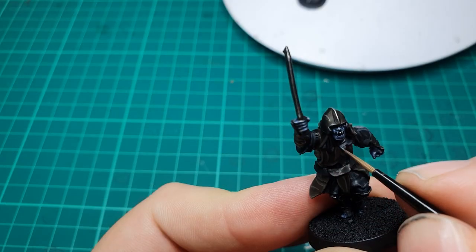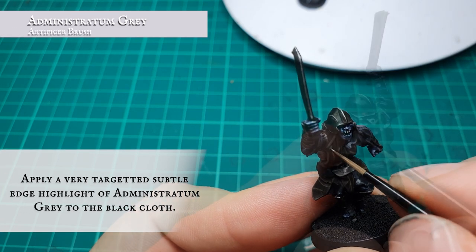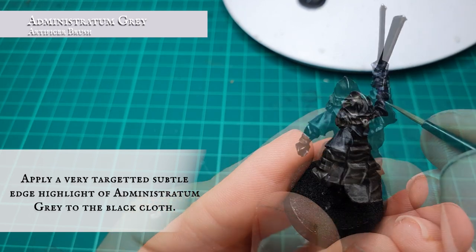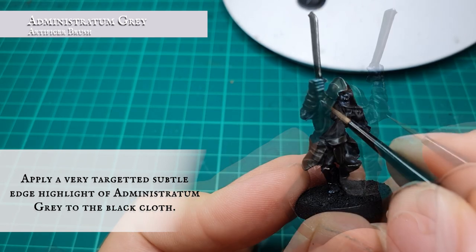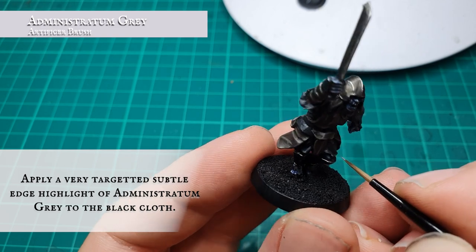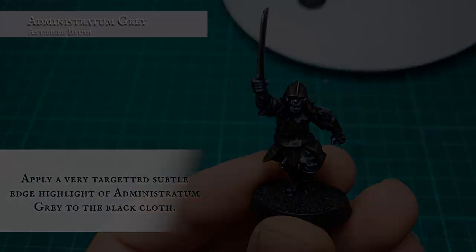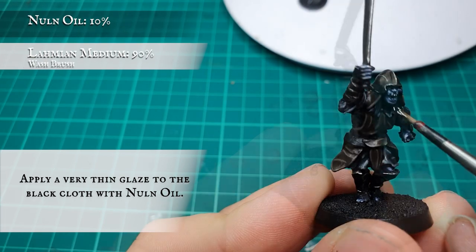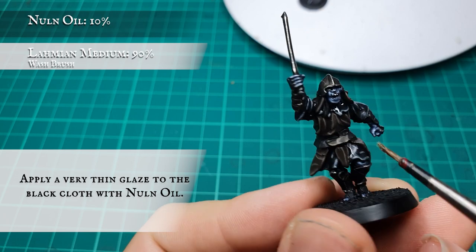Apply a very gentle extreme highlight of pure Administratum Grey just to make the black cloth pop a little bit more on the uppermost, most pronounced folds and edges of the material. It should also complement the brown cloth very well once you're done. Finish with a final glaze of Nuln Oil to tie all the layers together and make it look more rugged, dirty, and old.